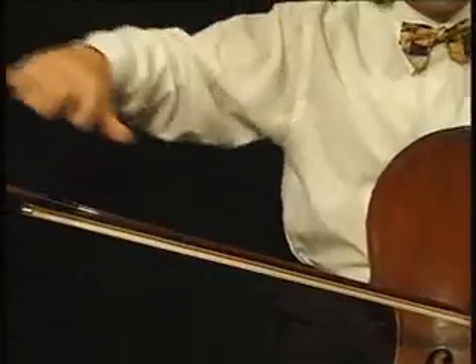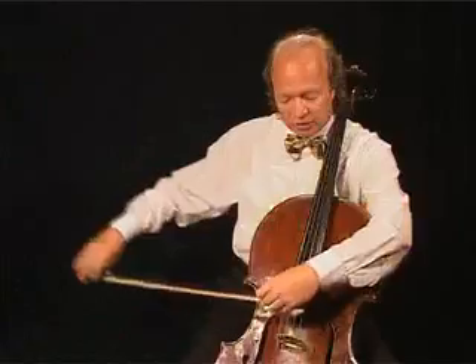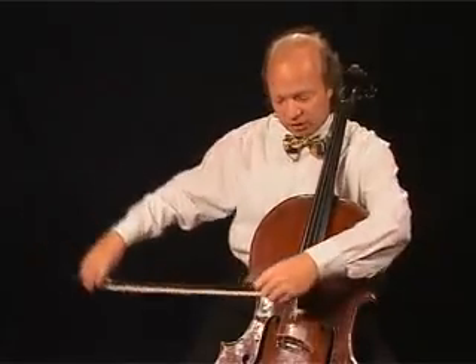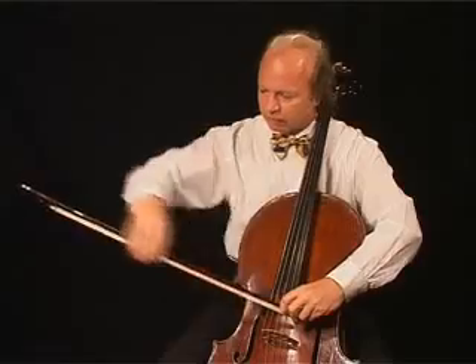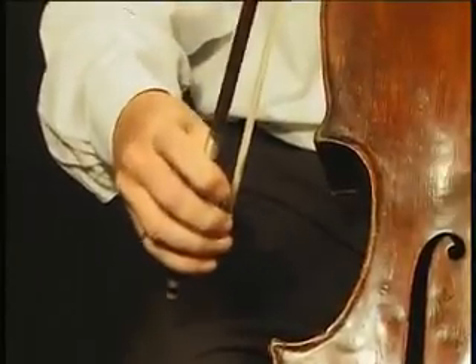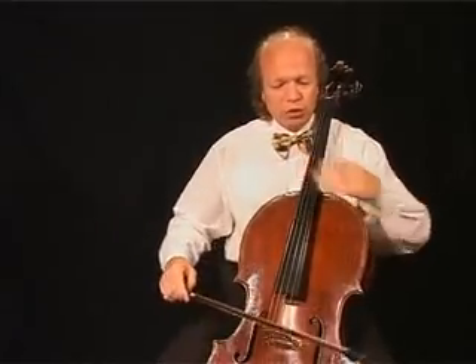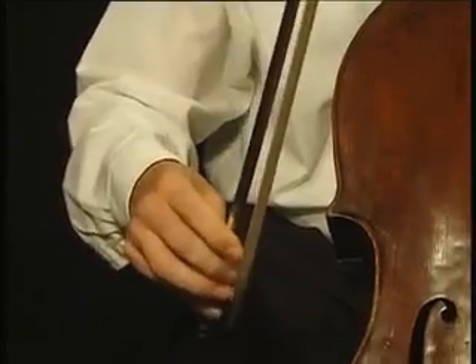On the A string your arm has to go out quite a lot; on the C string it goes back. From the very beginning, watch out for this difference. Do that very often — very often on each string. Get used to the difference of the movements. You should develop the feeling of following the characteristics of your bow, not vice versa. You should not hold the bow tightly and force it in whatever direction. The bow defines and demands the direction in which it has to be moved. In other words, we have to adapt our body to the conditions of the bow. You must get used to that principle — it is extremely important.